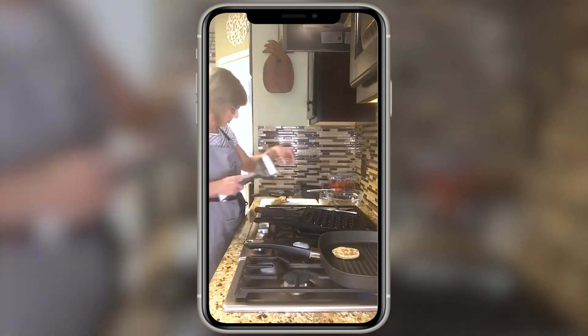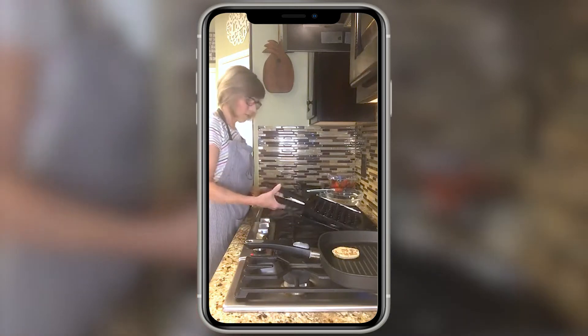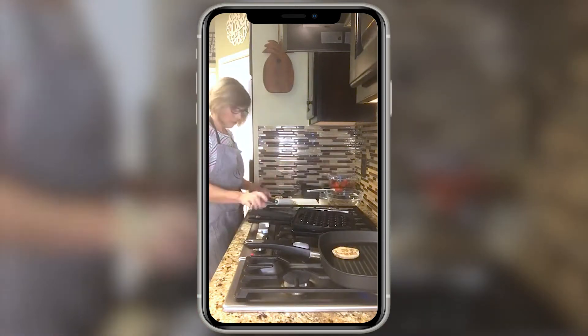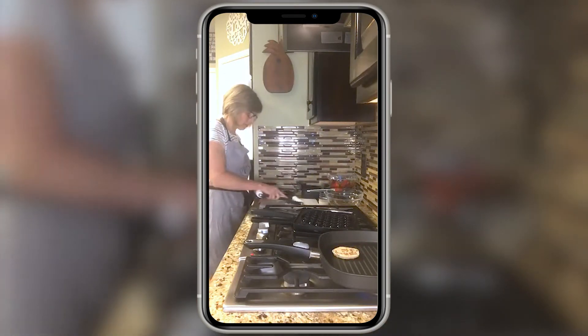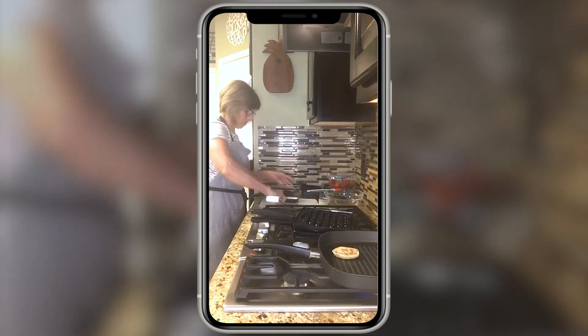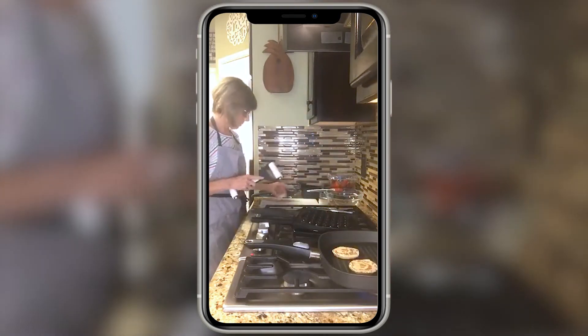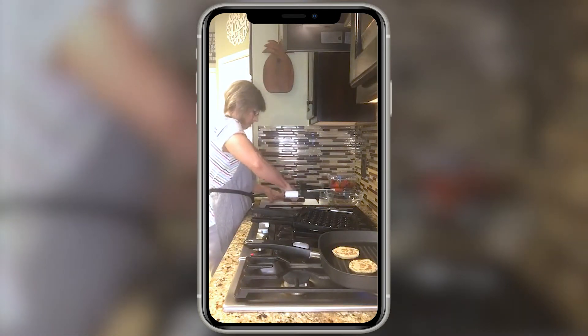I'll turn one down and one up a little bit, then go ahead and flip these over. Oh, I peeked — looks good! I'll roll out this one and the other one. It should not take very long to cook.